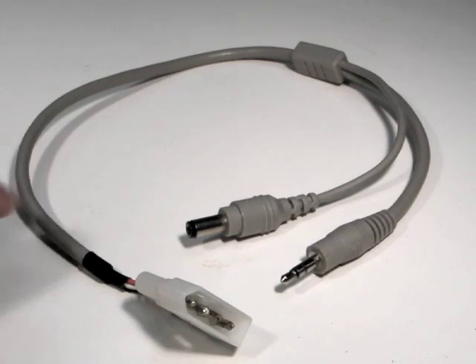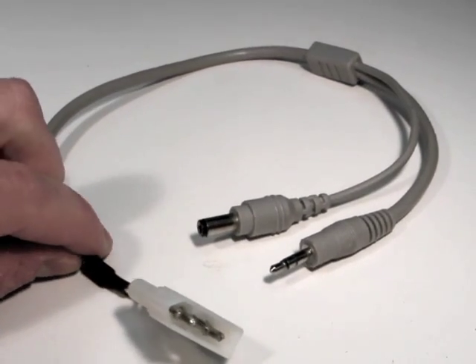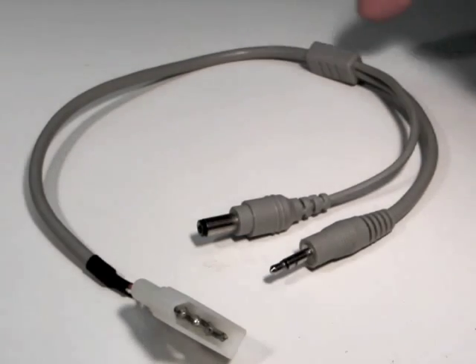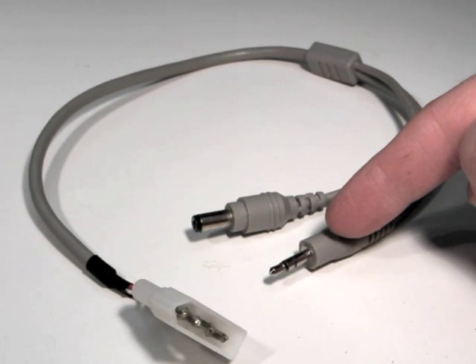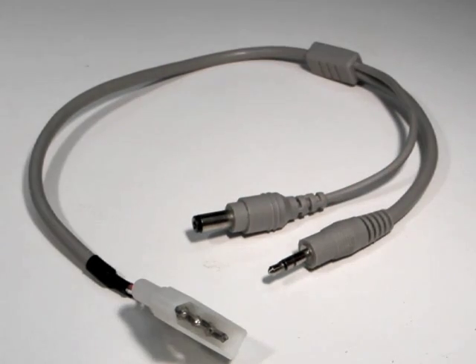The ICOM interface cable has a 4-pin connector on the radio end of the cable, and it splits out into a DC power connector and a control connector on the tuner end of the cable.